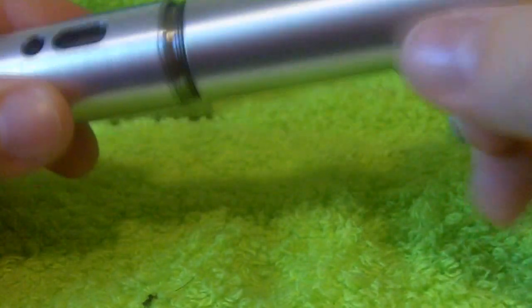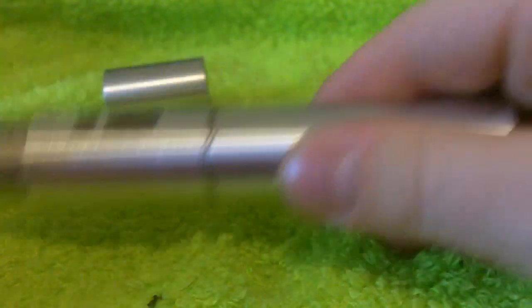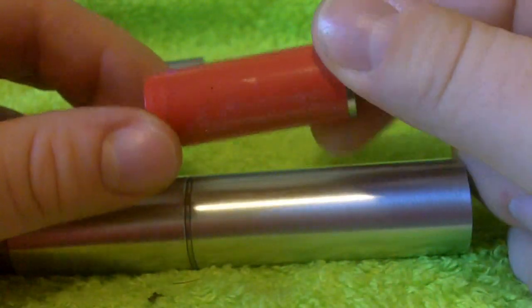So I kick this up to 10 Watts when I use it — that is pretty much exclusively how I've used it. First few hours, just until I was sure the coil was broken in, I did just use it with an 18650. After that, I was ready to rock and roll. So this is an AW 18490.